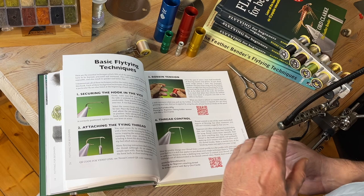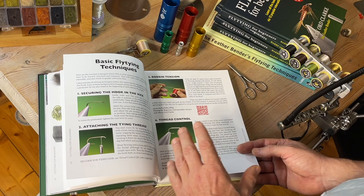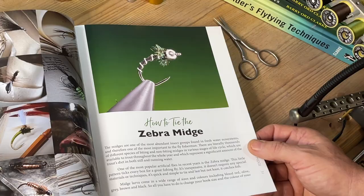Each of these patterns has a QR code you can scan and see me perform the technique or use the tool before you start using it. I want this book and its supporting media to be your trusty companion that accompanies you on your fly tying journey.